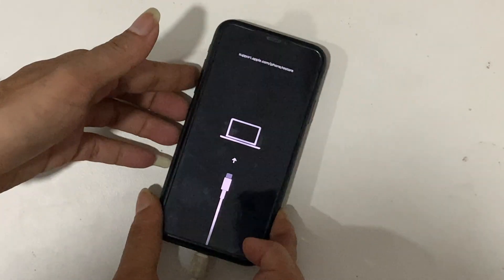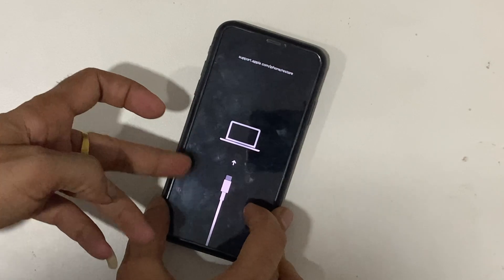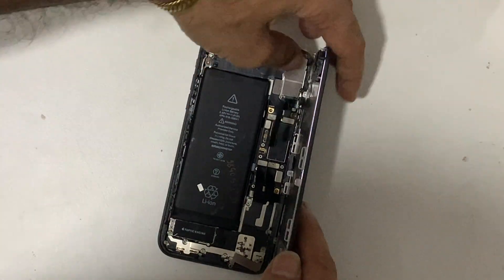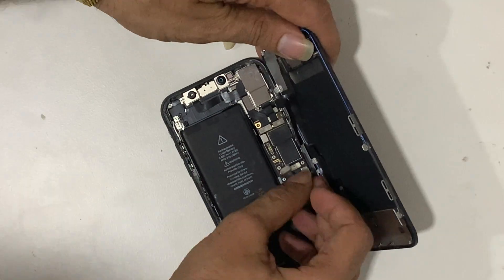Such faults can mostly be seen on already repaired devices. The gasket between the middle frame and LCD has become torn or broken. Disconnect the battery and all flex cables carefully.